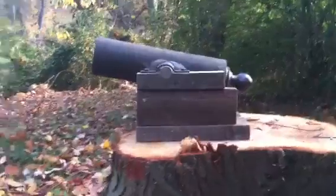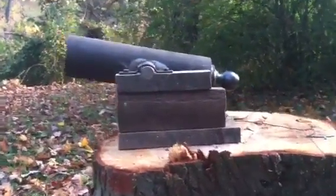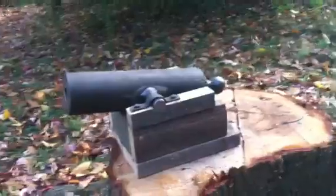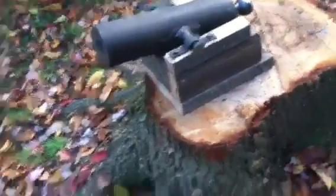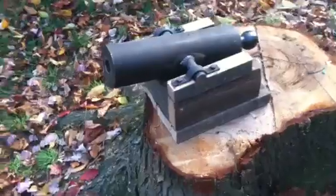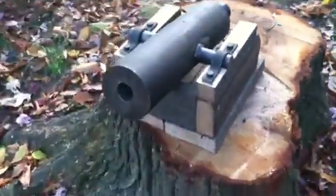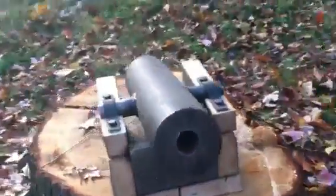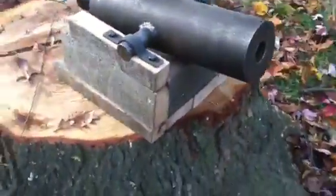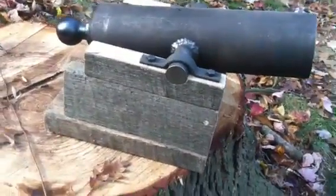Good afternoon. I'm going to show you all my cannon that I've made. It's made from a 16-inch long piece of hot rolled stock, four and a half inches in diameter — 16 inches plus the ball on the back. It's an inch and a half bore with inch and a quarter trunnions.